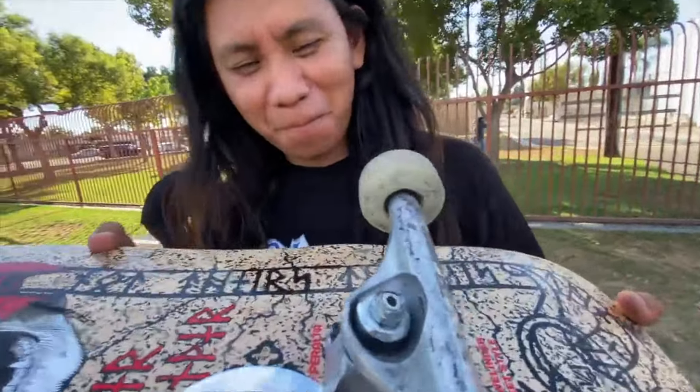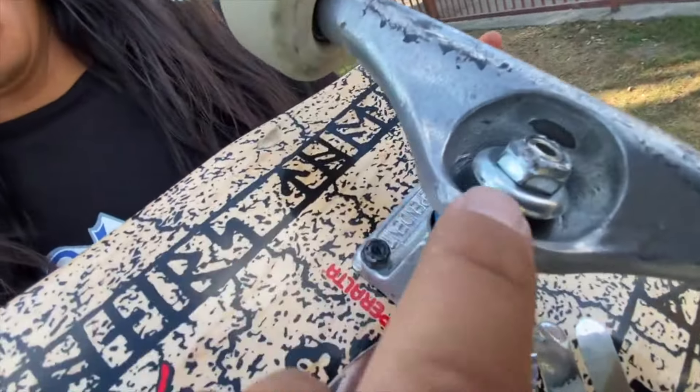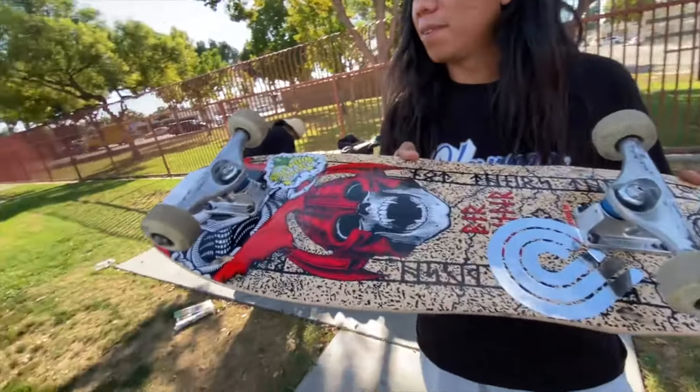So I just explained something to Juan right here. My bottom bushing is a medium and my top bushing is a hard. The reason I do that is because it helps you turn — you have the soft bushings — and it also keeps you stable because of the hard bushing. So when you turn you're not wiggling as you're turning, and when you pop you get a solid pop.